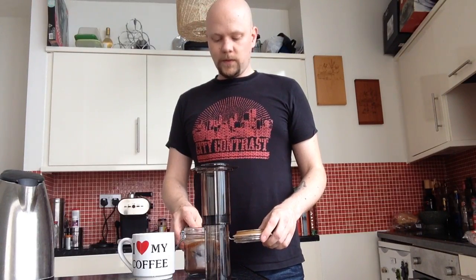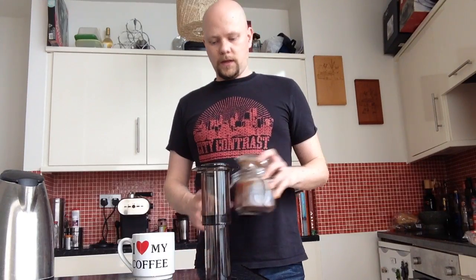Today we shall be using nothing special, just your average Lavazza medium roast.